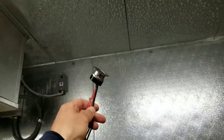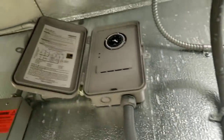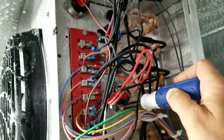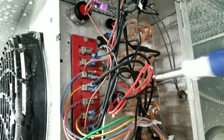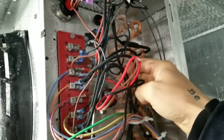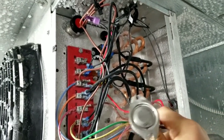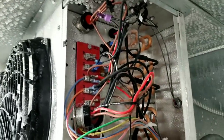Inside the box we obviously still have the same problem. This is the defrost termination switch they want me to install. The last defrost wasn't recent. I don't have a great place to set my camera so I'm doing this one-handed — it's kind of hard to reach. This is a surface-mounted defrost termination switch, and here's our new one.